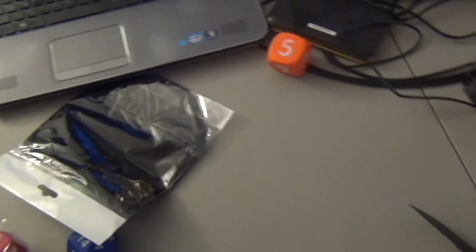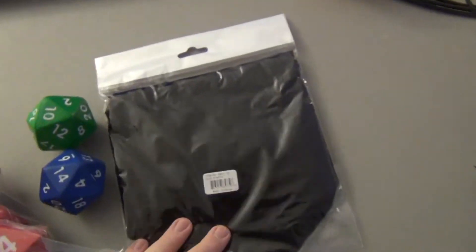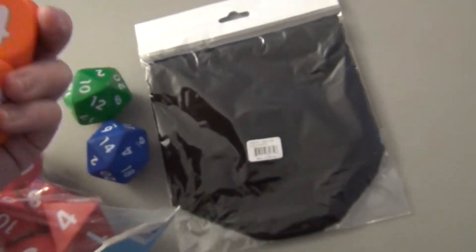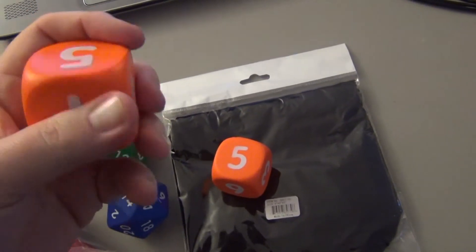Let's take a look. We've got a big giant dice bag — hilarious. Got a couple of big D6s. Strong foam, I like the feel. Good squeeze.